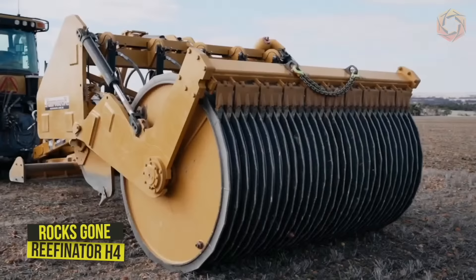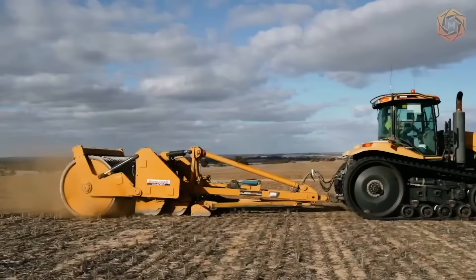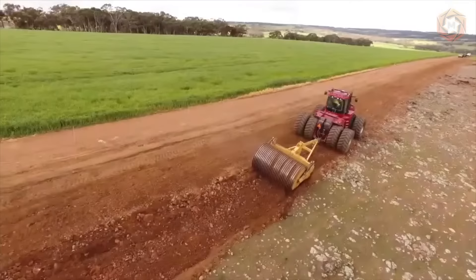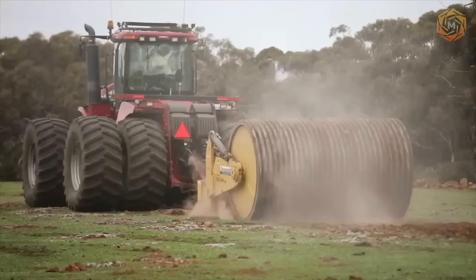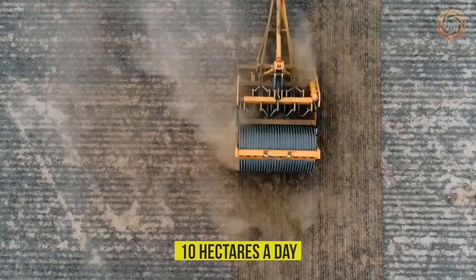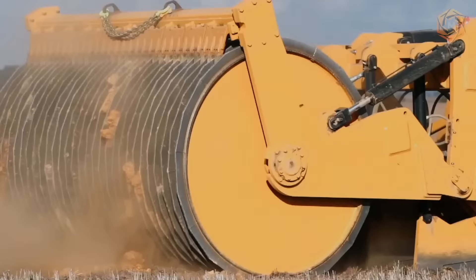The RockScon H4 hydraulic refinisher was developed in Western Australia specifically to increase crop and pasture productivity and to work well with the remediation of difficult soils. The technique has a working width of 3 meters and typically operates at speeds of 10 to 13 kilometers per hour. Farmers can typically work about 10 hectares a day, and the machine is ideal for working on heavy terrain with numerous stumps and stones.